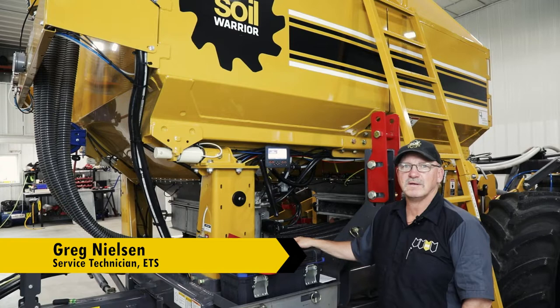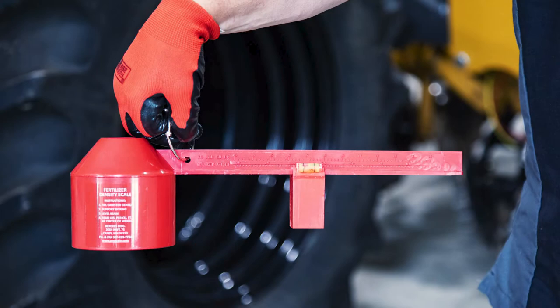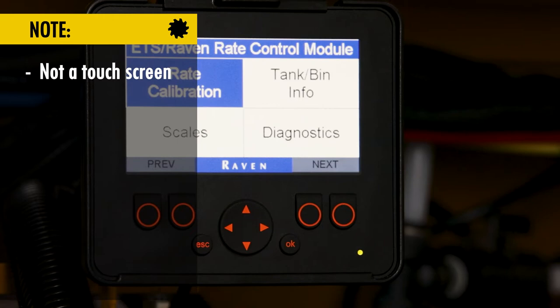Hello, I'm Greg Nielsen with Soil Warrior Service. Today we'll be going through how to calibrate the dry fertilizer with the remote display. We've already checked our density with our density meter, we've entered that into the computer, and now we're going to come back with the buttons to navigate through this screen.